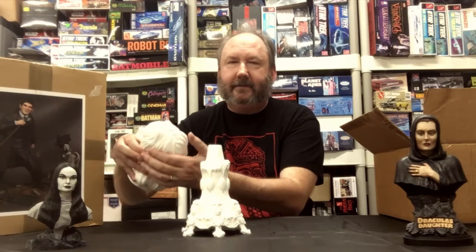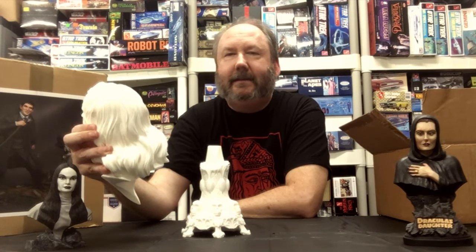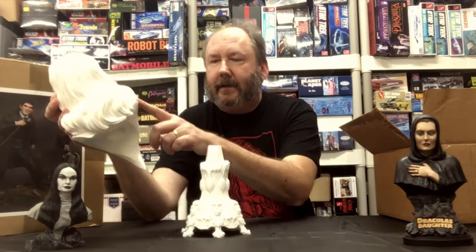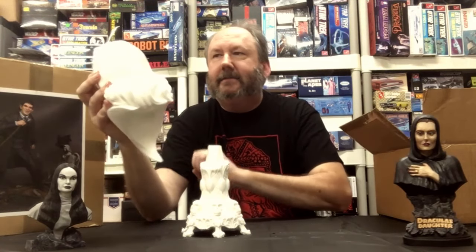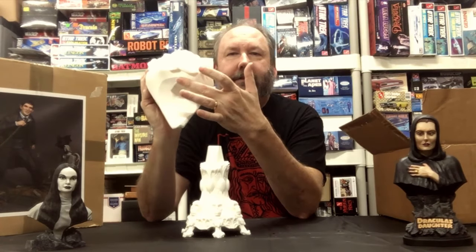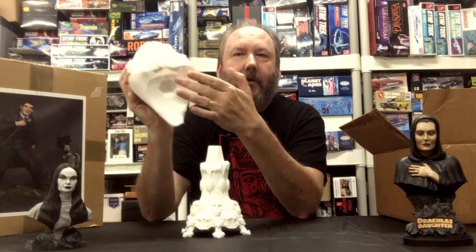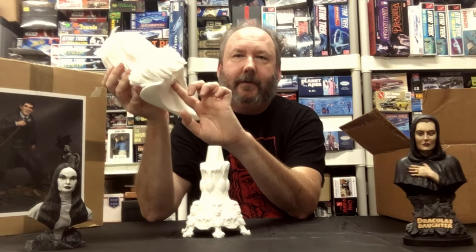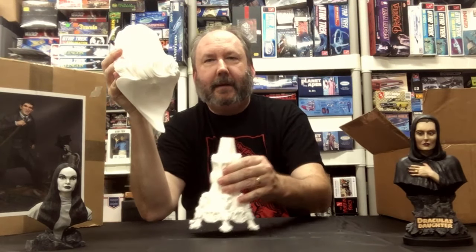Predictably, there are some seam lines in the hair — you can see one that runs across and up over this way, but that's not going to require a ton of work. Fortunately it's hidden in the hair, which is much better than being in the skin. It looks like it goes down and around this area as well — very easily fixed. On the bottom there is the actual plug where the resin was poured in, and you're not really going to see that. You would just want to smooth that out a little bit, particularly on the inside, so it fits onto the base better.